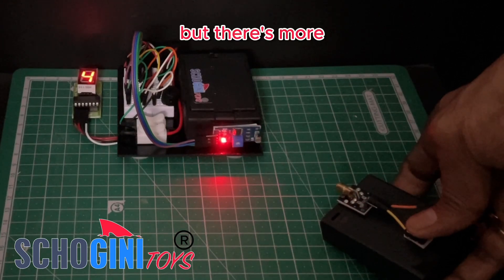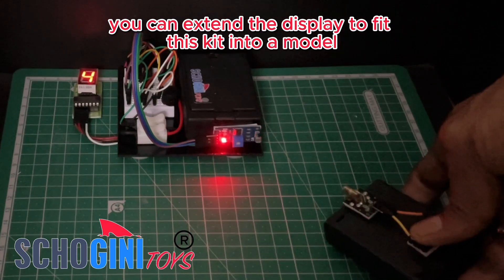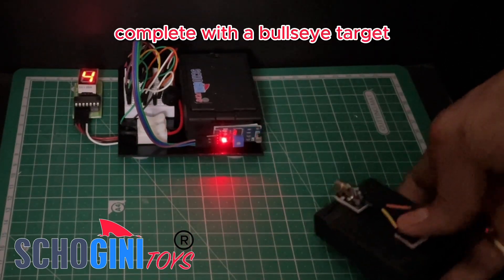But there's more — with the included jumper wires, you can extend the display to fit this kit into a model cardboard box, complete with a bullseye target.